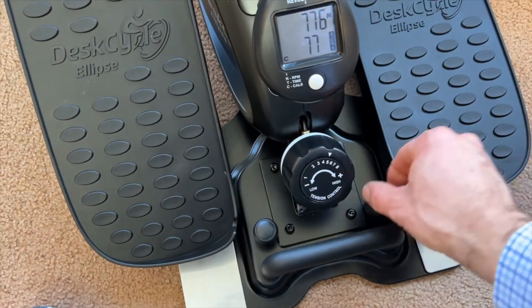Built for durability and quiet operation, the DeskCycle features sealed bearings and steel components. The strap and pedals keep your feet secure, while the silent magnetic resistance ensures a noise-free experience. This means you can enjoy your workout without disturbing others, making it perfect for quiet environments like offices or homes with thin walls. Tracking your progress is a breeze with the detachable LCD — it records rotations per minute, distance traveled, calories burned, and time elapsed, giving you a clear picture of your performance. Additionally, the bike is compatible with the DeskCycle Bluetooth sensor, allowing you to connect it to your phone or fitness device for even more detailed tracking.